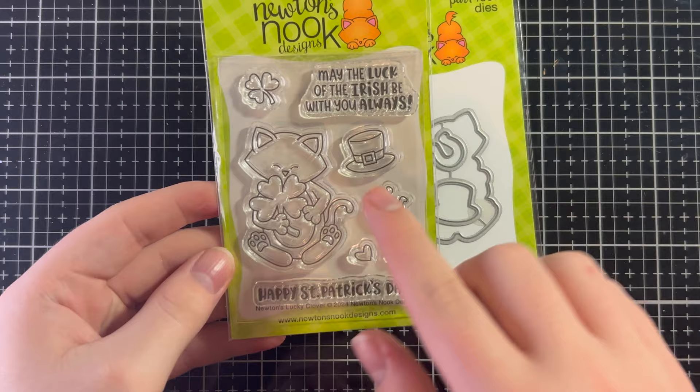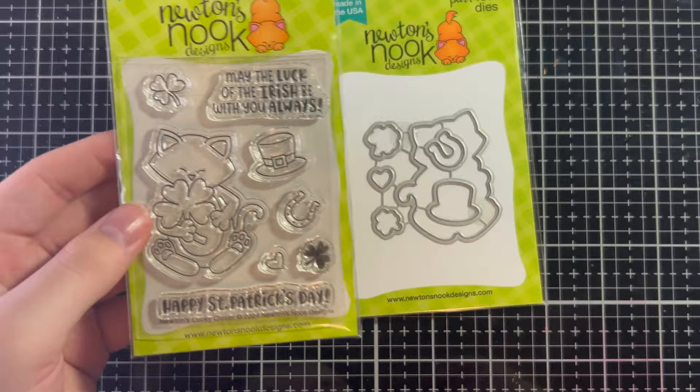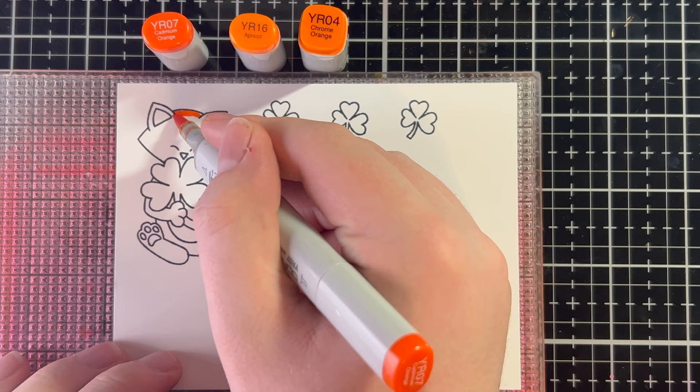Today we're going to be using the Newton's Lucky Clover stamp set. We have Newton and he's holding a little four-leaf clover — he is so adorable. We're also going to be using the coordinating dies, and then I'm also going to use the trailing leaves stencil, which is also from Newton's Nook. So let's get started!